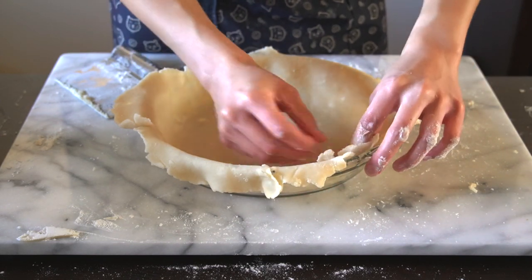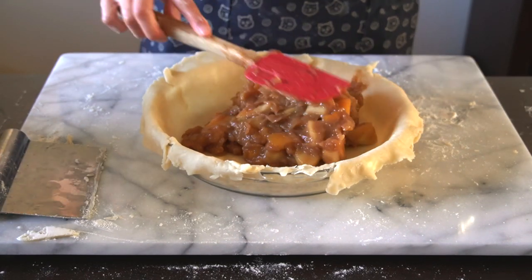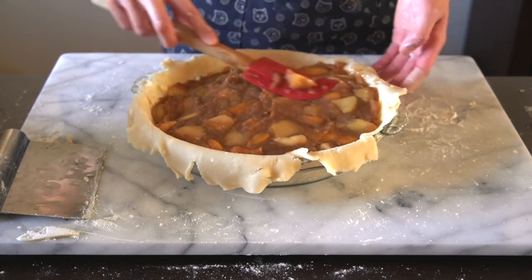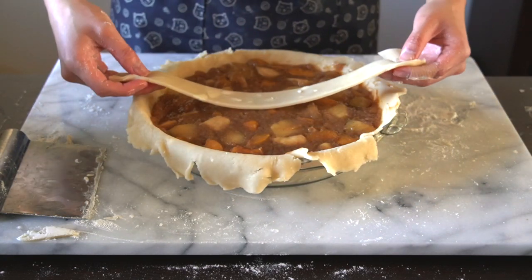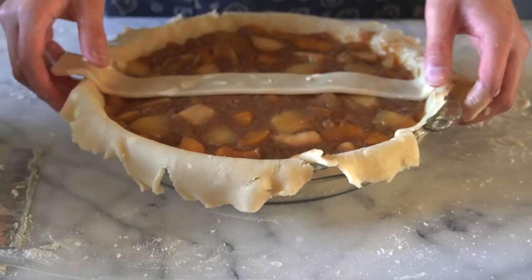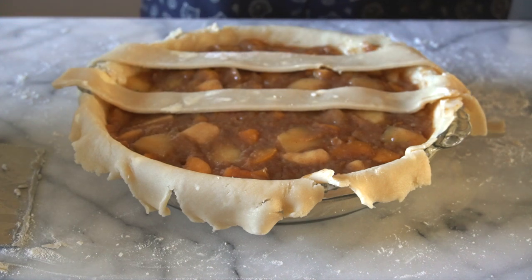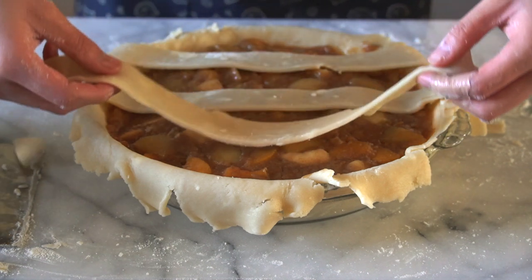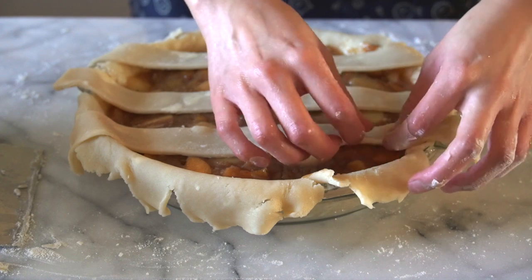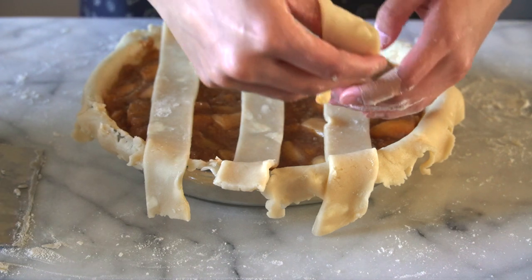By now my filling has been sitting for about a few hours and you can tell that it's not runny or anything — it's not overly juicy, it's perfect. I'm going to put all the filling into the lined pie dish, making sure that you fill it up to the rim but not overflowing. After filling in the pie shell, it is time to create the lattice on the top of the pie. Start off by placing one of those strips in the middle, another one on the top, and another one on the bottom, making sure they are kind of evenly spaced out.